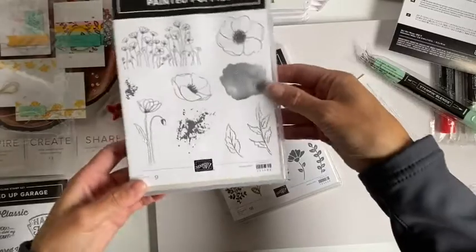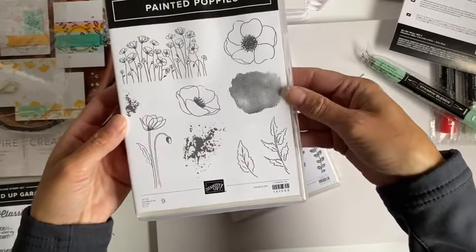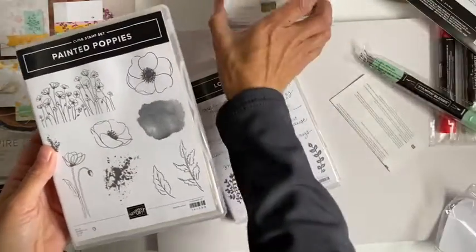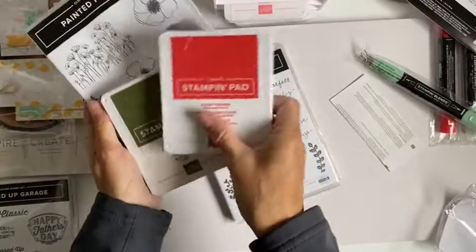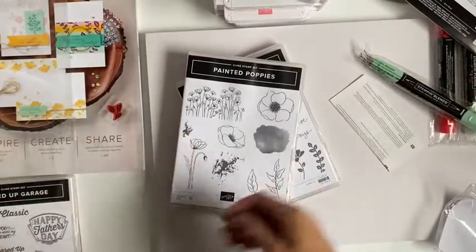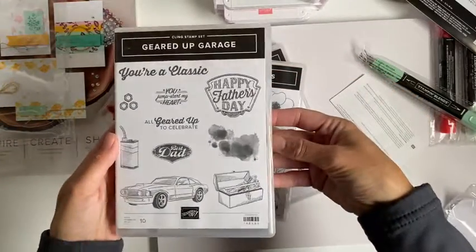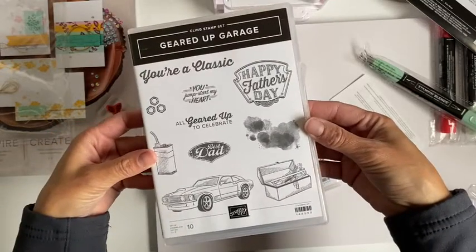The next stamp set I received was the painted poppy stamp set, which is the reason that I picked the inks that I did. And perfect for Father's Day — a geared up garage. It's my son's birthday this week, so I'll be working on a card for him.